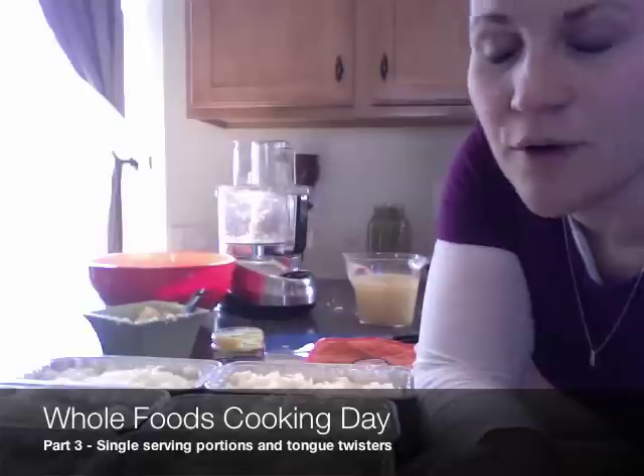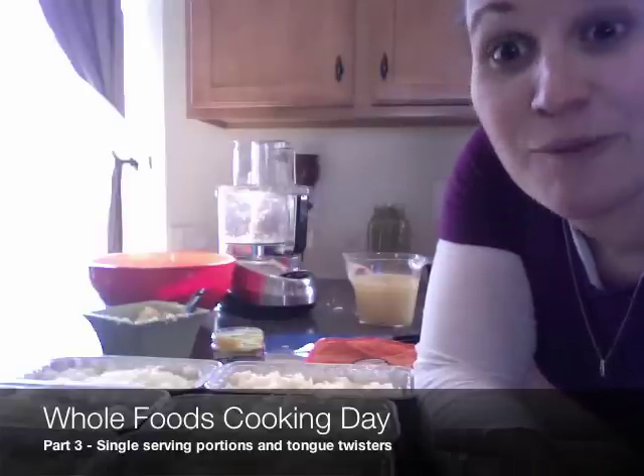Oh sorry — these are the one-person servings, and now I'm on to the two-person servings.